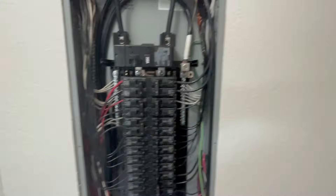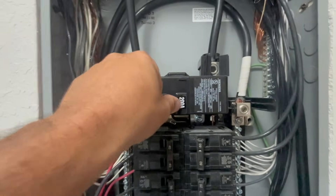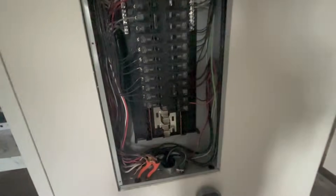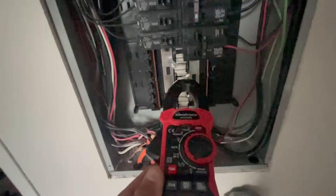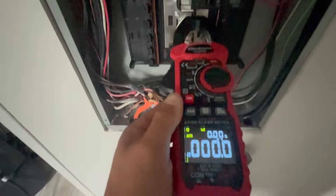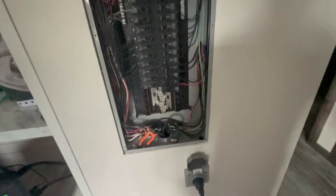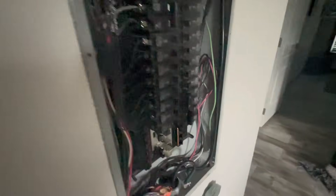Just to be safe, I'm going to kill the grid first. This is my big 200-amp main switch — you'll see the lights go out. Power's out. I'm checking on my meter across the bus bars to make sure I have no power at all coming from the grid. I've got no power coming in — now we know we're safe to take power from the Bluetti AC300.